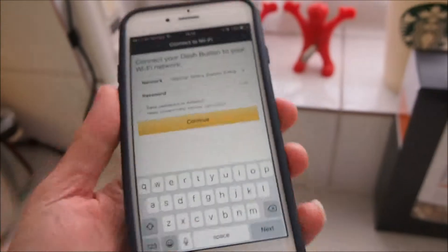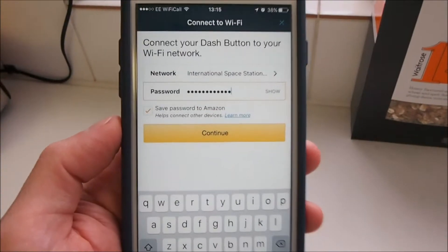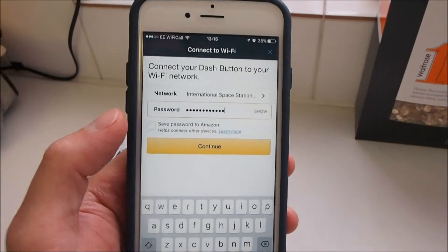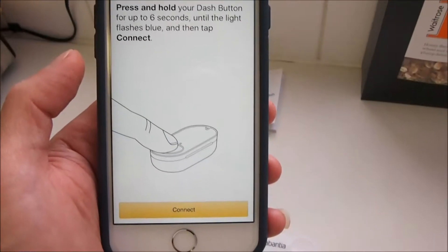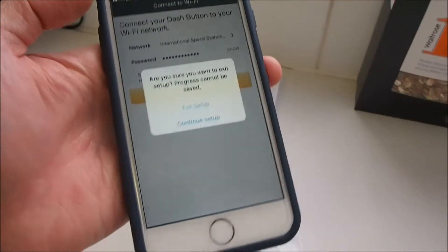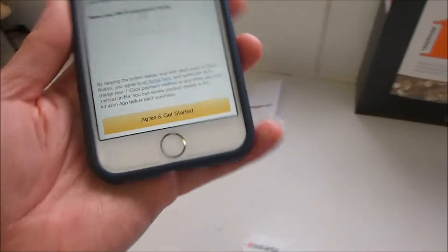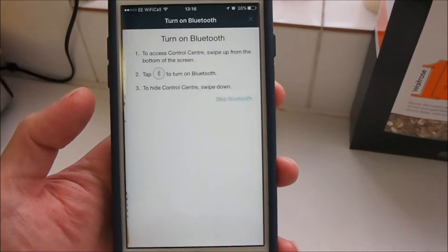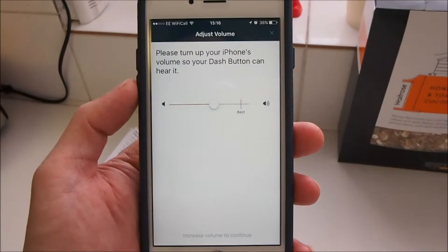As you can see, it's trying to connect to the 5GHz network. I'll be impressed if this device can associate with a 5GHz Wi-Fi access point, but let's give it the benefit of the doubt. I've entered my password and I'm going to tap Continue.